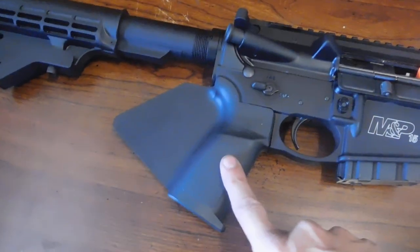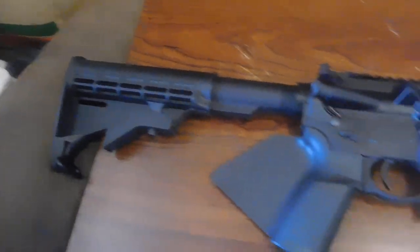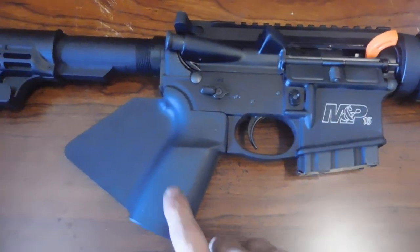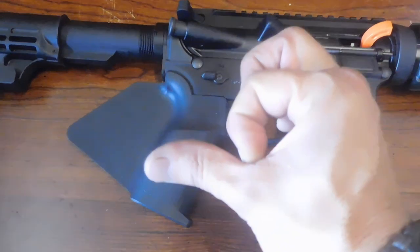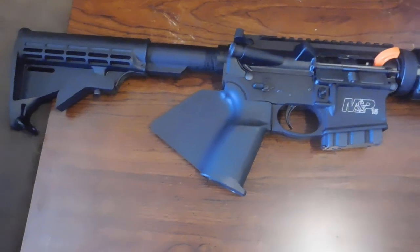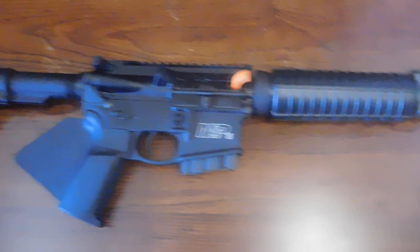I might change the stock to a different style that comes out differently so I don't have to have the fin, though it'll look a little different. The way the law works, you can't have the web of your hand lower than the top of the trigger — that's why the fin is there. Some stocks come out a different way that lets you wrap your thumb around without putting the web of your hand below the trigger. If you go featureless, you don't have to worry about the bolt button and you can still have a detachable magazine — still only 10 rounds, but it works like a real AR.